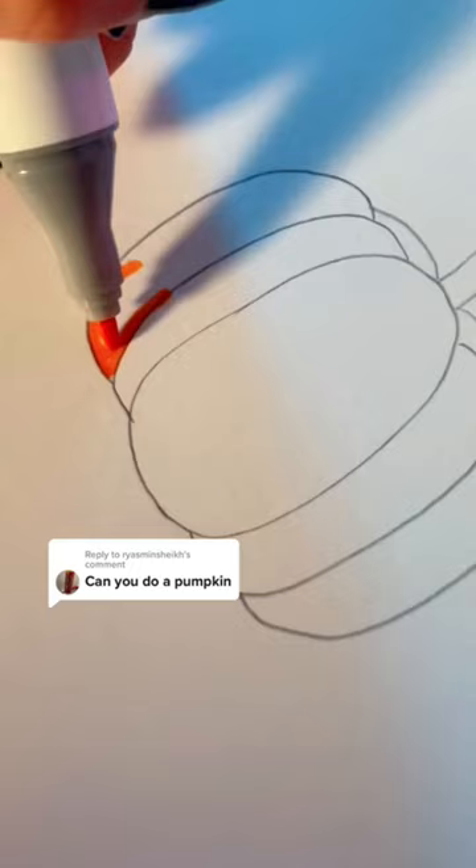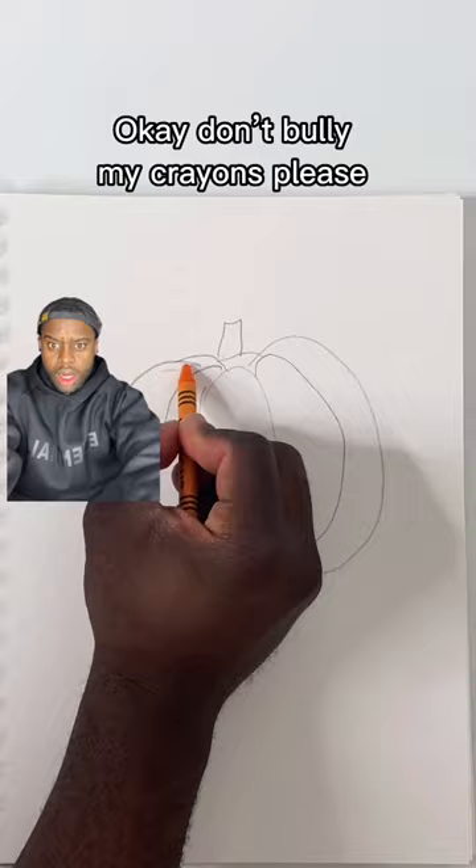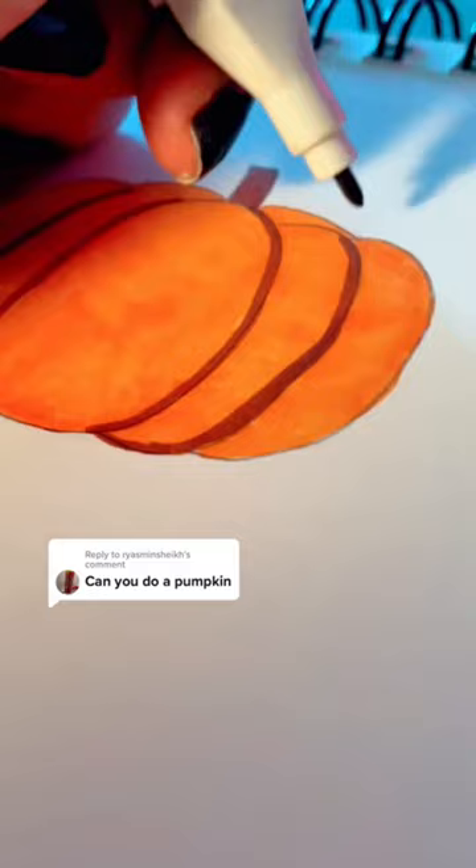Color the entire body of the pumpkin orange — don't bully my crayons. Once that's done, get a brown marker, color in the stem, color in a brown line going down the left side of each of the five sections. And boom, just like that, you got pumpkin.